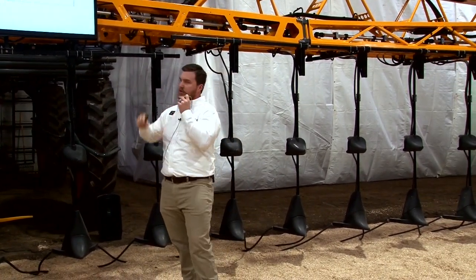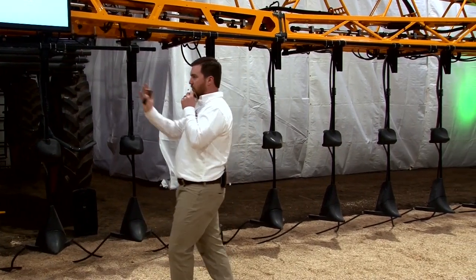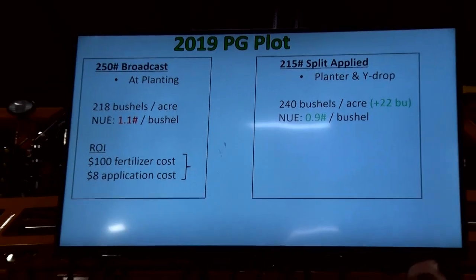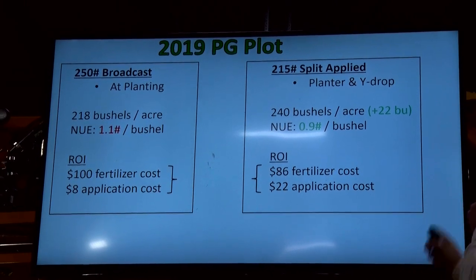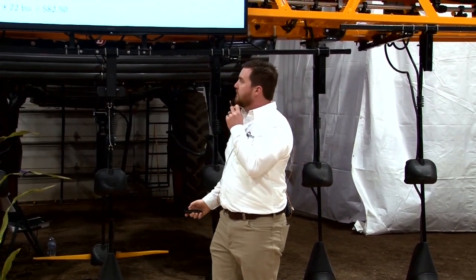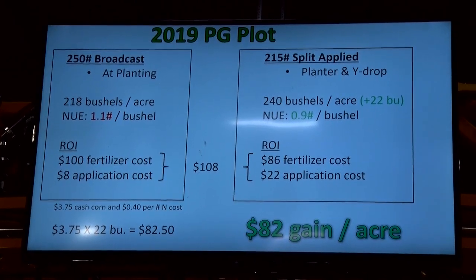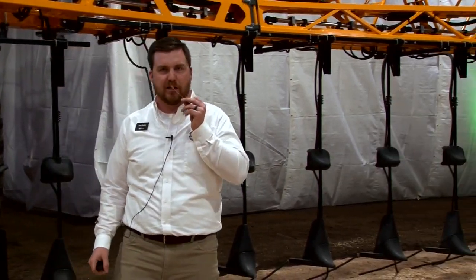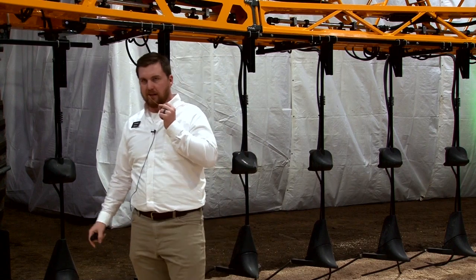That's a 22-bushel gain, and my nitrogen use efficiency was 0.9. It wasn't the 0.7 we shoot for, but that was 2019 — mineralization was the lowest it's ever been. I had $100 in fertilizer cost on the broadcast side; I saved some money on the split-apply side on fertilizer but spent some on application. In both systems I had the same $108 investment. I sold that corn this fall in central Illinois for $3.75, and my gain on every acre by changing my nitrogen system was $82. If you're a 1,000-acre corn farmer, that's $80,000 in your checkbook at the end of the year — with the same input, just handled differently with higher efficiency.